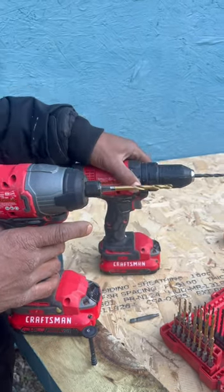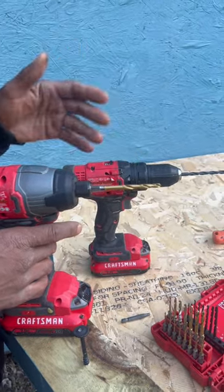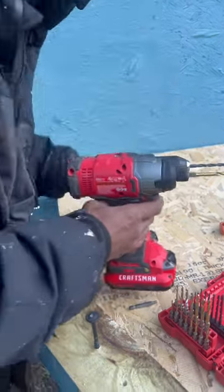However, my drill is going to be more superior when it comes down to drilling — drilling pilot holes, anything like this — it's a smoother ride. Temple builders, you'll want to keep that in mind.